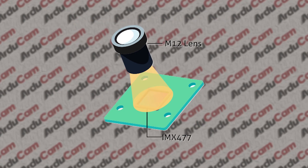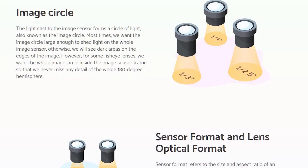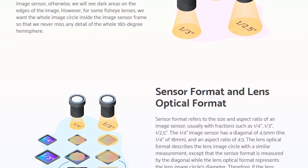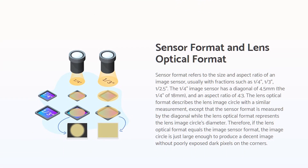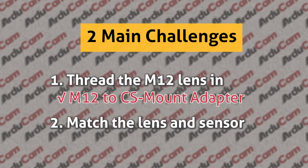The second issue is the matching relationship between the M12 lens and the IMX477 sensor. The compact M12 lenses are usually designed to cover a smaller sensor, so many of them may fail to cover a larger sensor the size of the IMX477. Typically, lenses should be at a larger format than the sensor, otherwise dark corners will result.